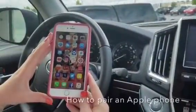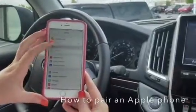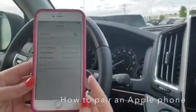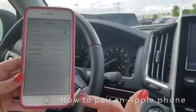Now I'm going to be demonstrating the iPhone Bluetooth connection. We're going to go to our settings, go to Bluetooth, turn it on and make it visible for the car to allow. It's automatically going to start searching for the new device or the new vehicle.